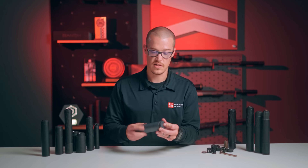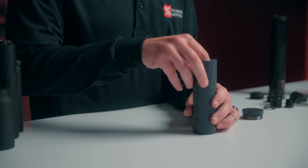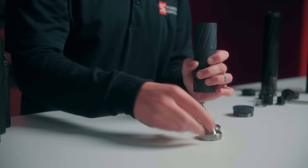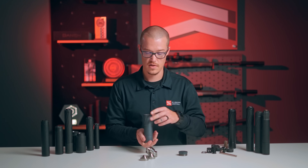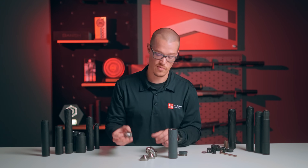I'm going to take it apart real quick so you can check out the baffles and see the inside. The baffles themselves are titanium as well. You can clean those in either an ultrasonic cleaner or tumbler, or you can utilize whatever gun solvent or brush you'd like to use to make sure those baffles are super clean and continue to give you the amount of suppression you're looking for.